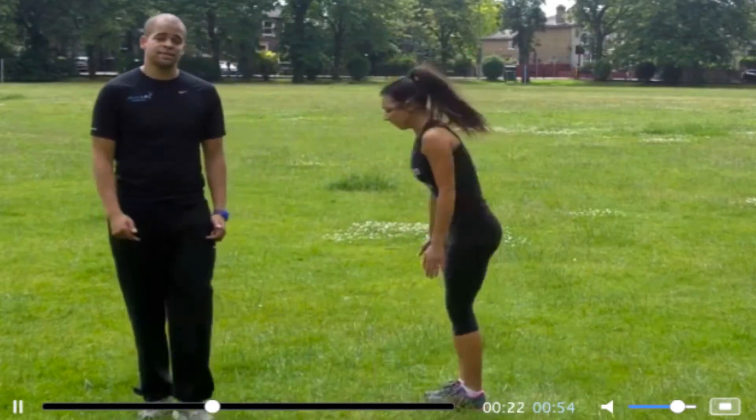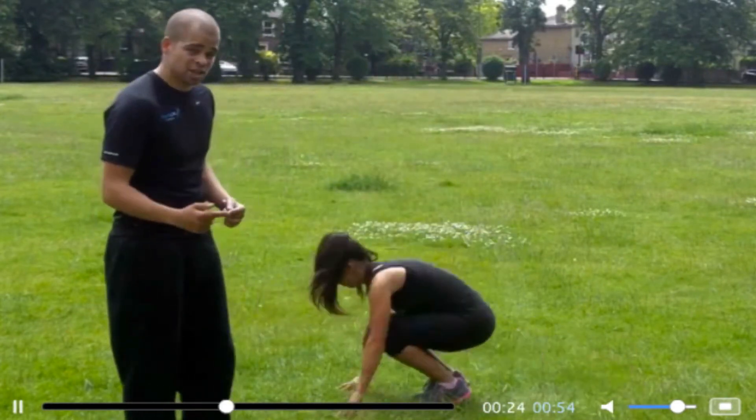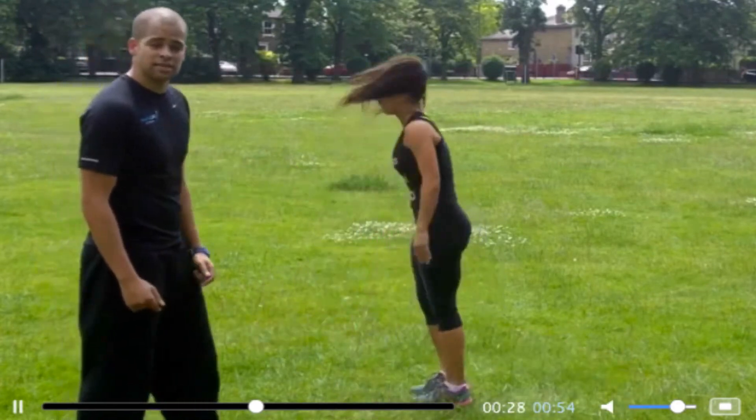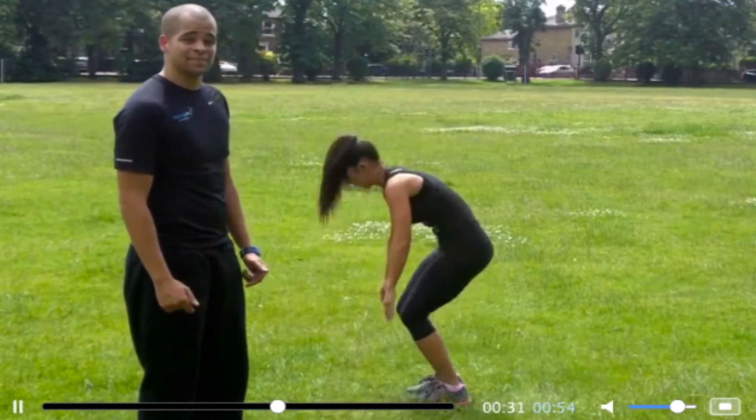From here you drop down into what would be a press-up position, but instead of stepping your legs out, you're actually going to jump your legs out. Jump the legs out so the body's nice and straight, stomach's nice and tight, then you come back up to a standing position.